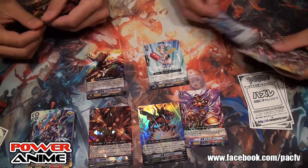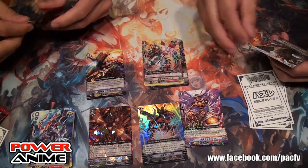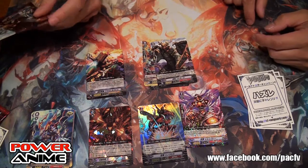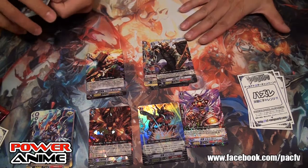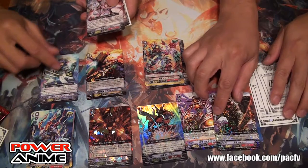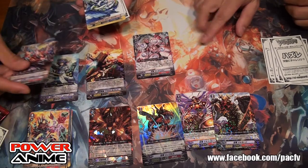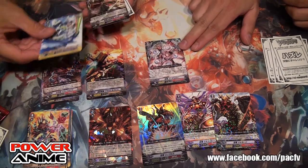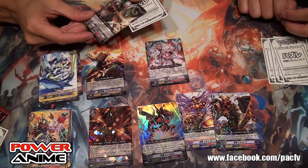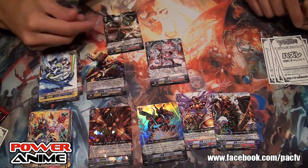We've got Aqua Force, Tachikaze, Kagero, and another Seal Dragon. If you like this kind of crazy demon dragon art, this is a deck to look out for. Counter Blast 1 — retire anything. But they have to look through the top four of the deck and look for a grade 2 and call them out.